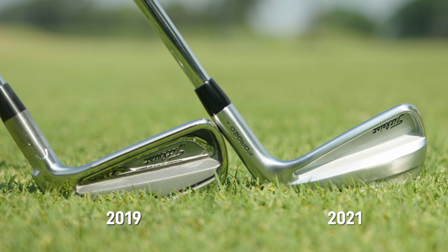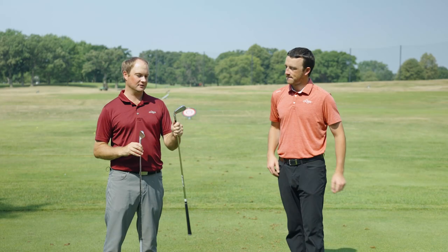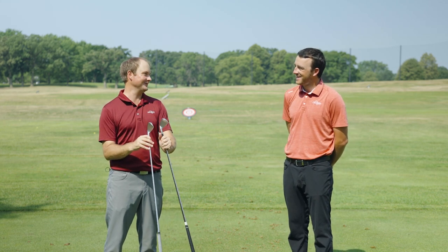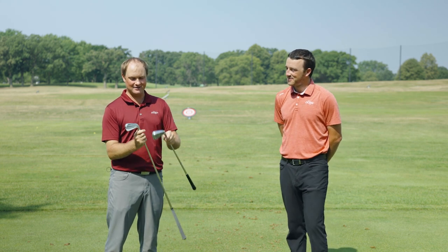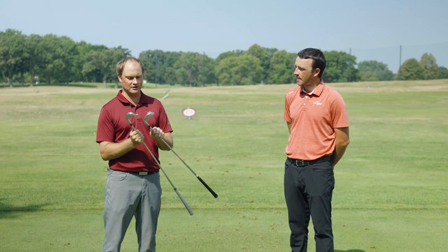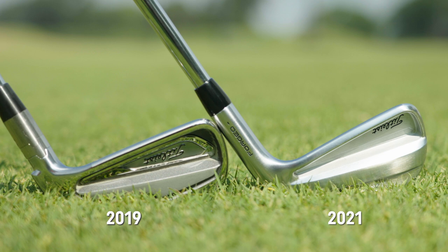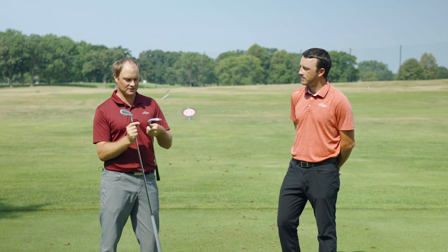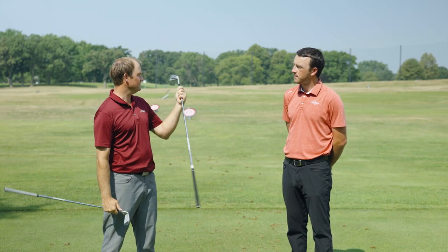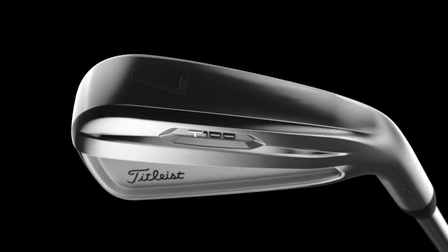Looking at the new T100, it's definitely not as shiny. With the older T100 generation I can see my reflection in the sole — you can kind of see my bald head looking down there, so I don't like that at all. The new T100 is much cleaner looking all around. Looking at the back of the clubs, there's less badging — it looks more like a pure blade on the back, while the older one has a little bit more going on.